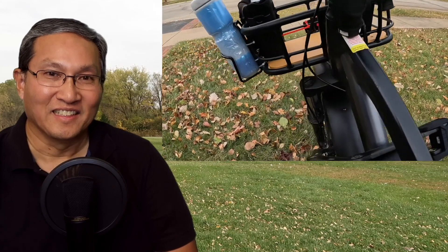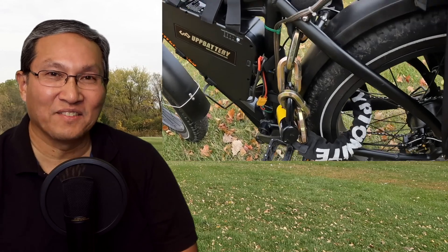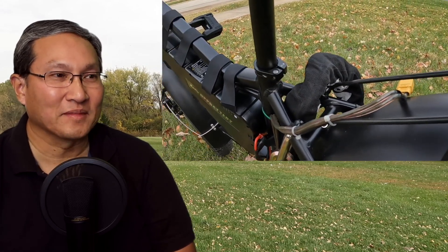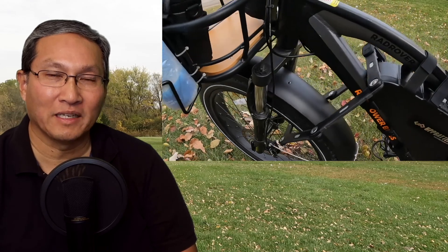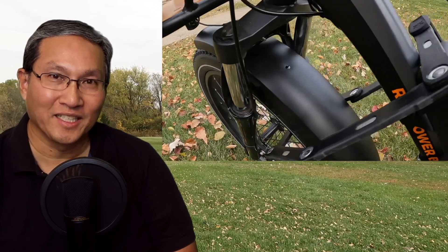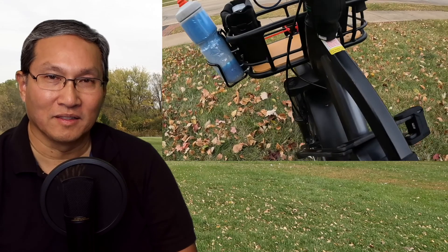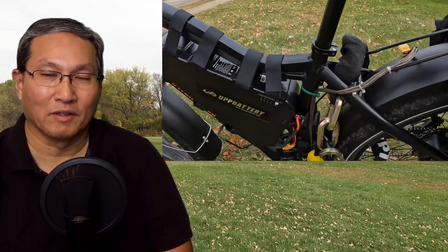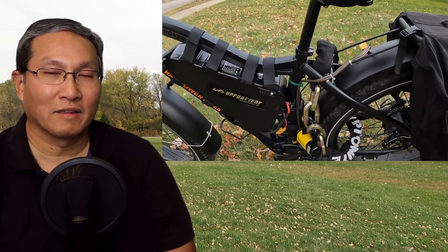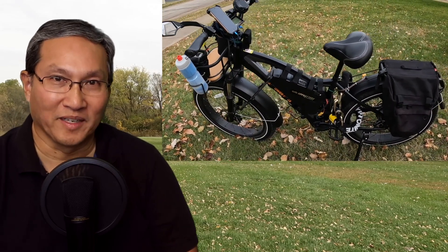I also have an alarm system on the bike — I mentioned it before and now I have it hidden. It doesn't stop someone from stealing the bike, but it brings attention, and they could bypass it too. But since it's hidden they have to look for it, so hopefully the alarm goes off and they can't cut through the locks fast enough and they move on. Anyway, if you liked this video, hit the like button, hit the subscribe button, and I'll talk to you guys next time.